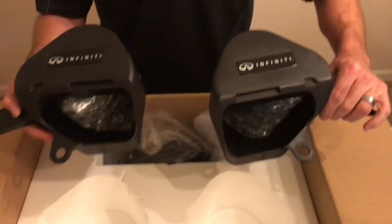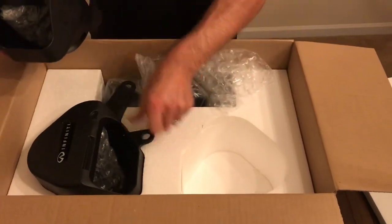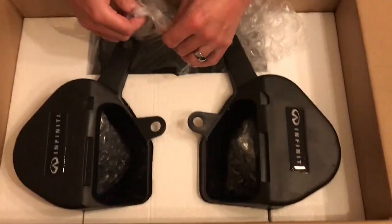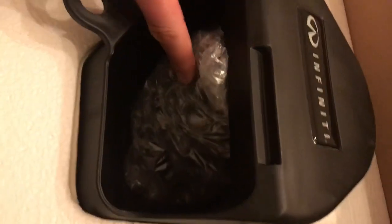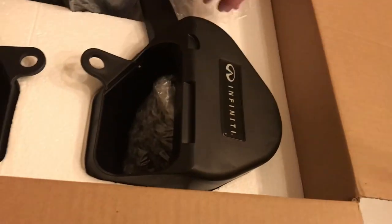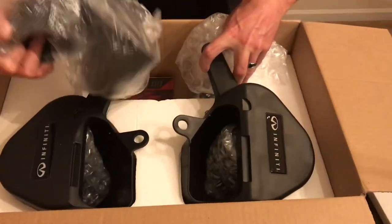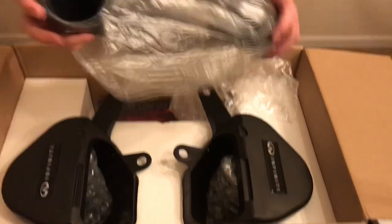This is going to be the passenger side, and this is the driver side. These things are direct fit — there's really not much fiddling around to get these installed. We've got our cone filters in here. They're actually really nice — they say Alpha on them. The cone filters are high quality; they have a honeycomb shape on them and say Alpha on the tip.